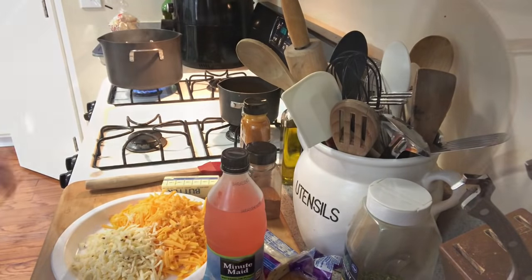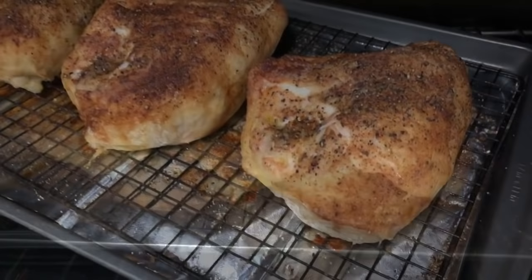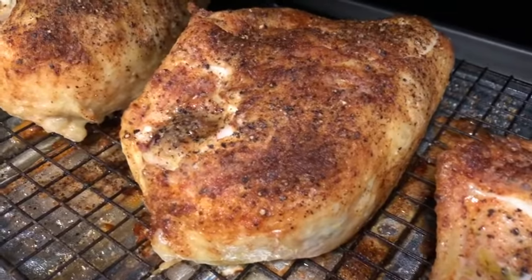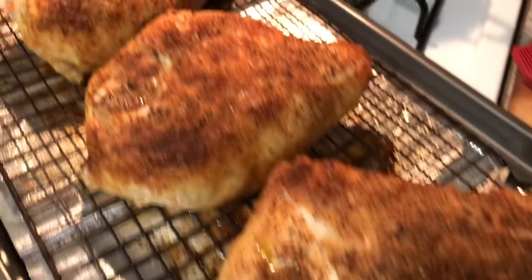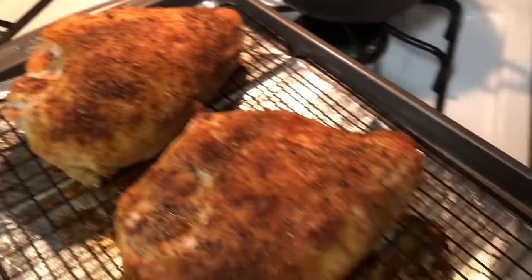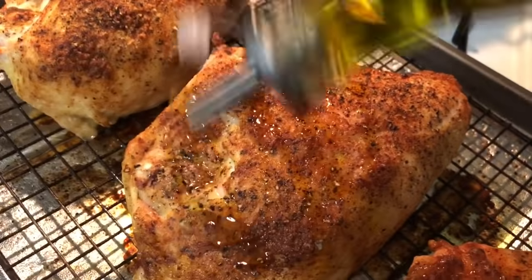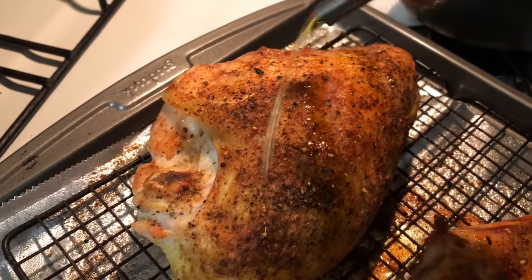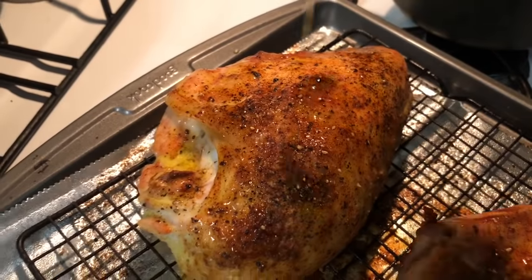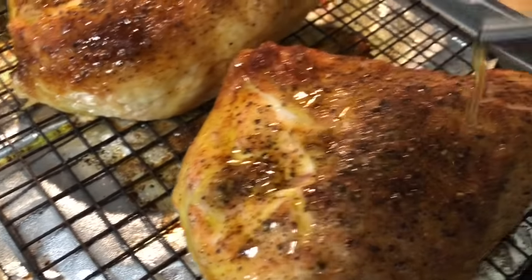Let's check on the chicken — it's been roasting for a while now. Look at those, they are a beauty! Now we want to add a little more olive oil so it doesn't dry out. We're still not adding the barbecue sauce yet — if you add it too early, it will burn. The olive oil goes on now just to keep it moist. Look at those beauties — back in the oven they go.